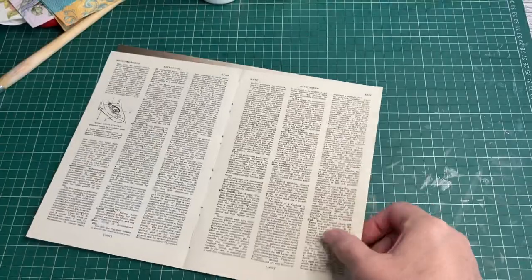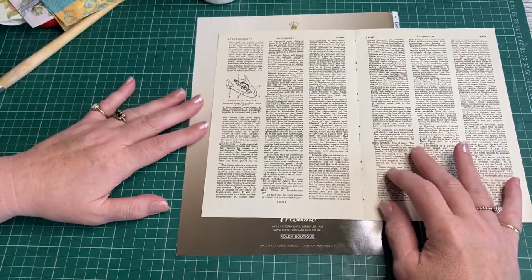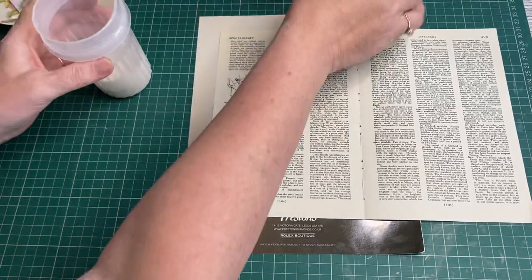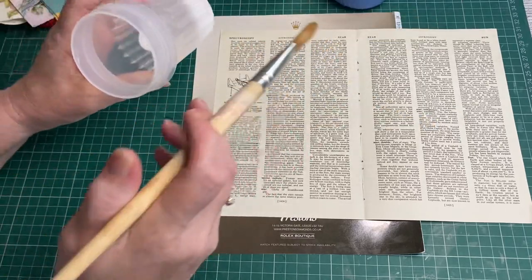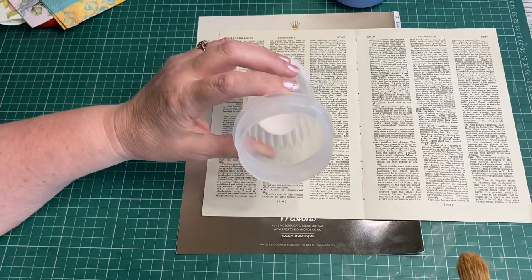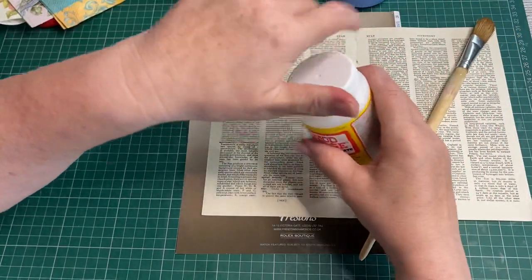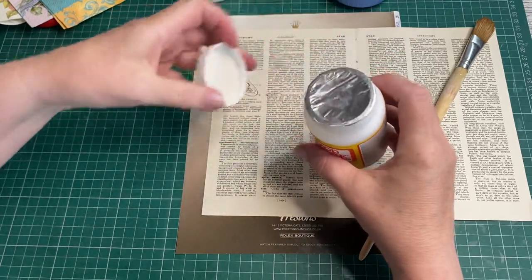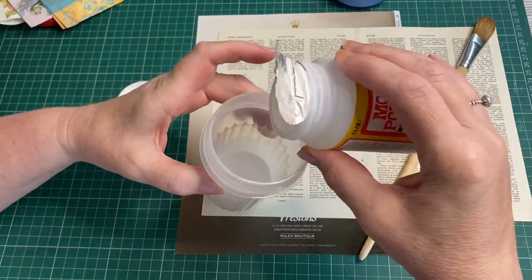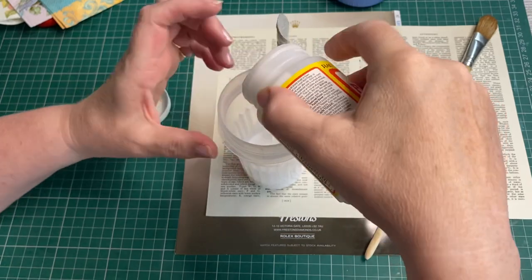You've probably seen this done loads of times — this is just a nice easy crafting morning for me. When I finish with my Mod Podge, which I mix with water, I always pour it into here and save it — I don't waste any of it. I'll just put a little bit more in there to thicken it up, because with that screw top it never dries up.